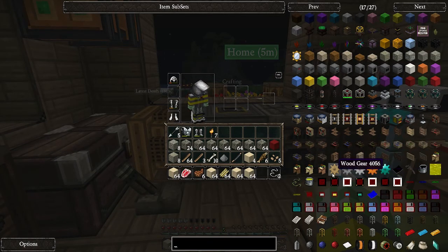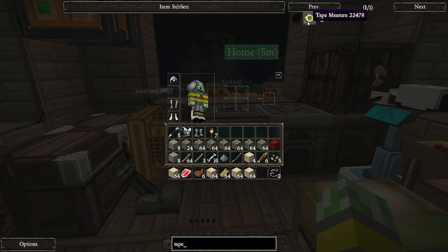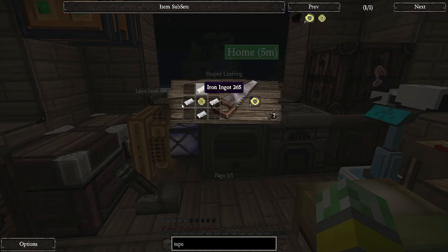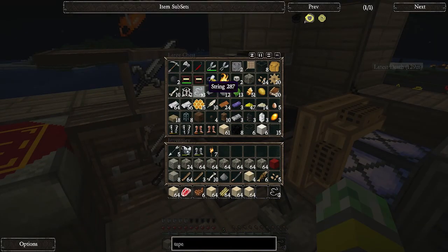What else did it add? I believe it added a tape measure. So what's that - iron, and what's a reel - string, and a dandelion. Okay, well let's make it. Why not?